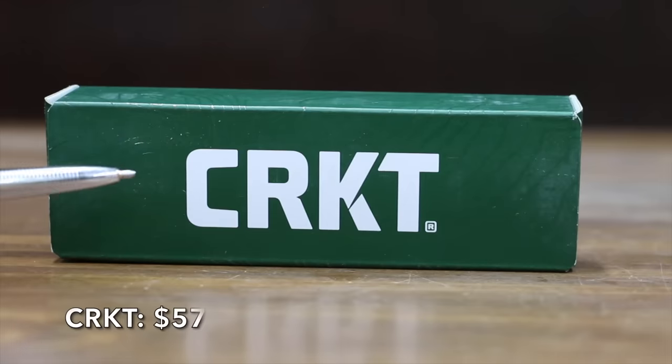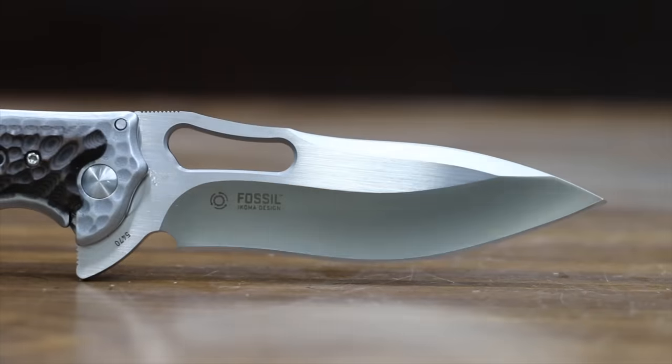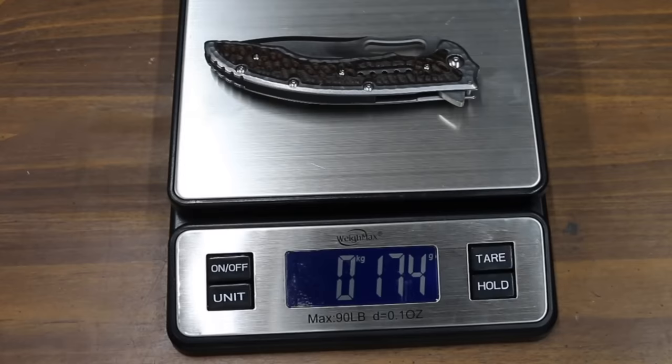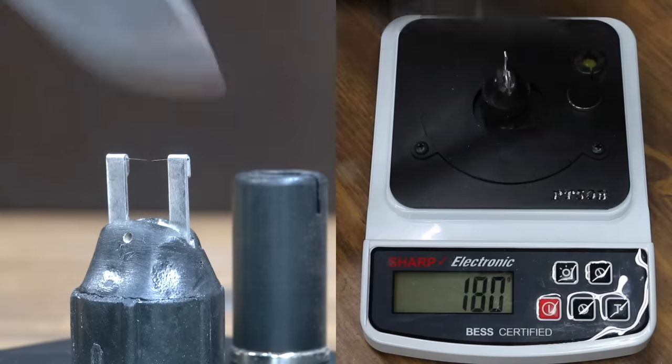At a price of $57 is the CRKT brand. A ball bearing pivot deploys the blade smoothly, the knife is secured open with a frame lock, and it has a stainless steel blade with a G10 handle for grip in all conditions. The CRKT is made in China and is the heaviest yet at 174 grams, with a sharpness of 180 — the same as the Milwaukee.